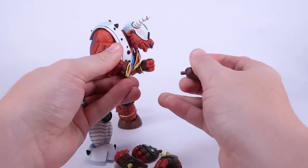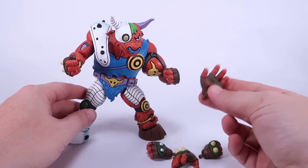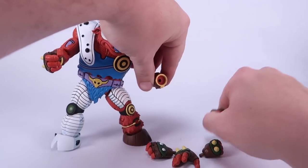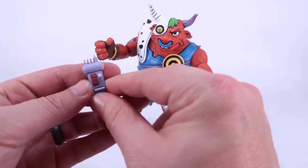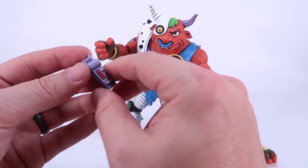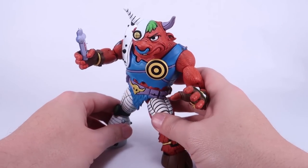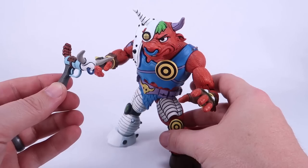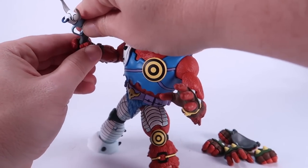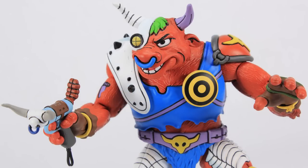Ground Chuck comes with interchangeable hands — he's got spikes on the back that are a bit pointy when pulling them off, but you can swap them easily: two closed fists, two open hands, two gripping hands. The gripping hands work great for his accessories. First is what I believe is a decoder device accessory for Donatello, which can fit in the hands of either figure. Ground Chuck also comes with his own signature blaster with bullhorns on the front — I love it. The trigger finger actually goes through the trigger spot, so it's a really fun figure.